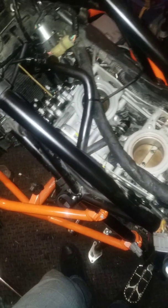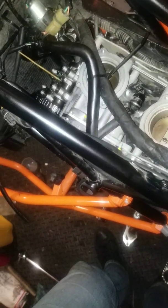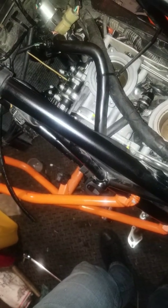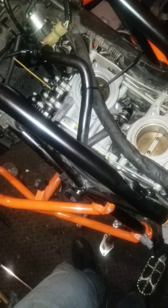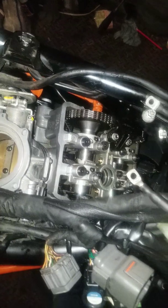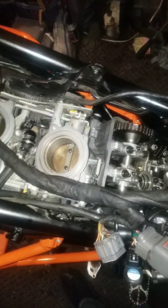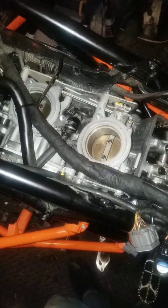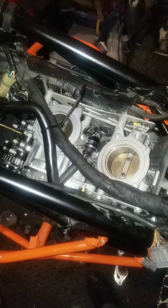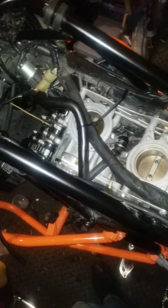Hey guys, this is my motor on my 2014 KTM 1190. I had a problem with some ticking and found out I had a broken valve spring. I went ahead and replaced it, but I screwed up — my timing chain slipped. I went ahead and replaced the spring, got it all back together. I had a really difficult time finding references, but there are some pretty good sites I'll try to post below the video.